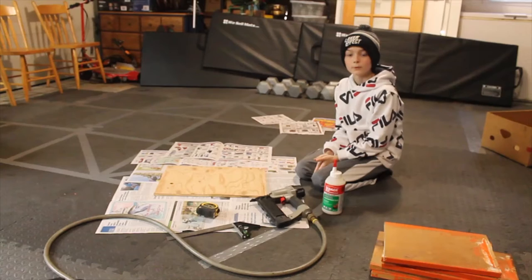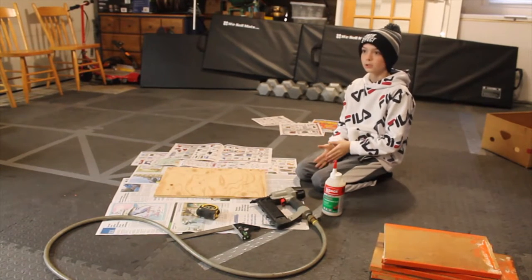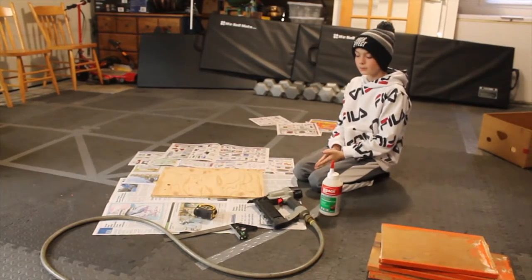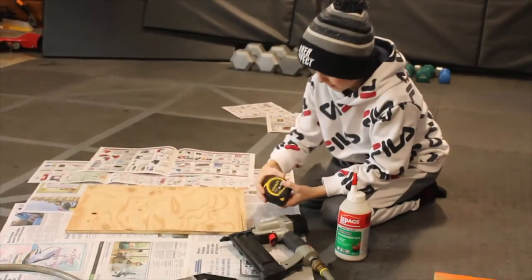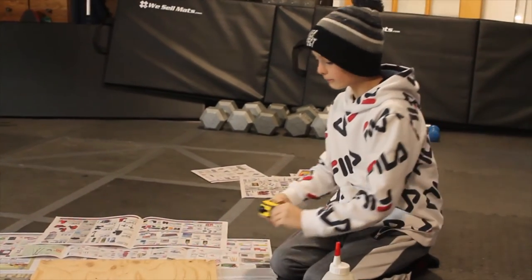Today we will be building a little bunny cage for some bunnies that I will be breeding. What we will be using is a measuring tape right here, to measure out how big and how wide we want this to be.